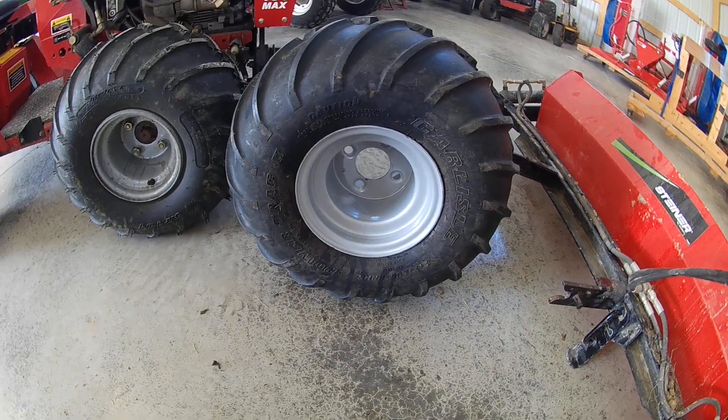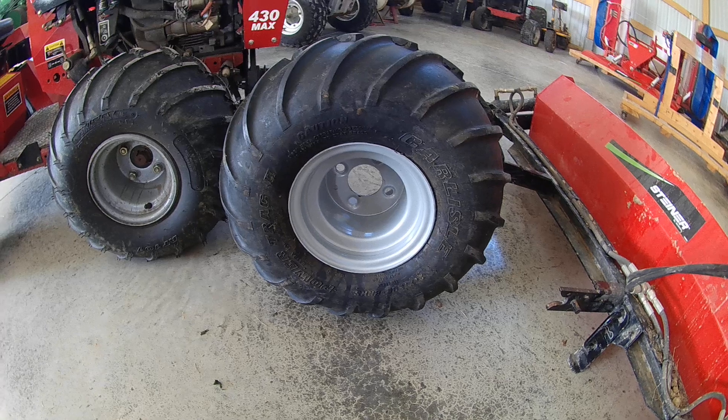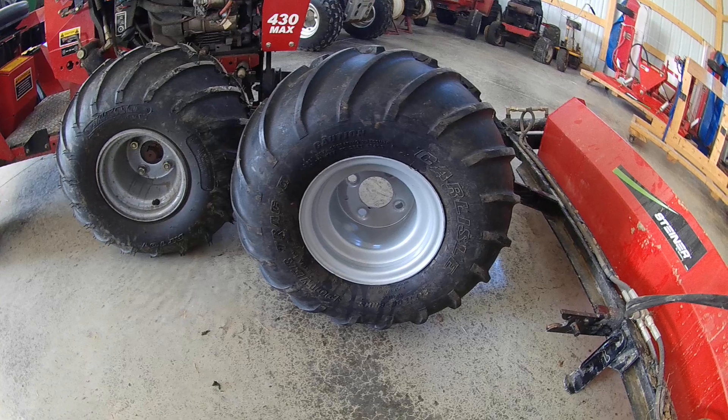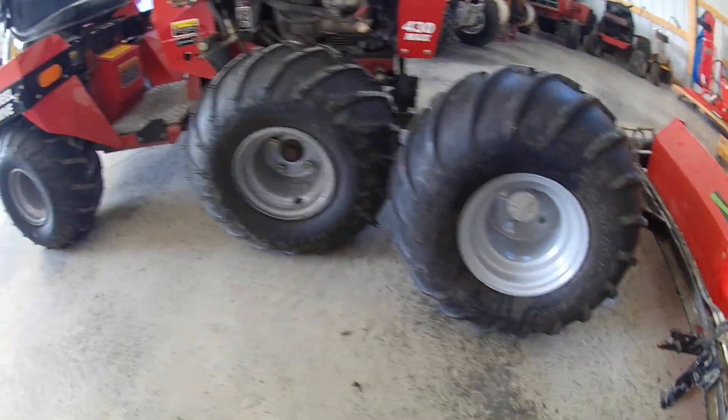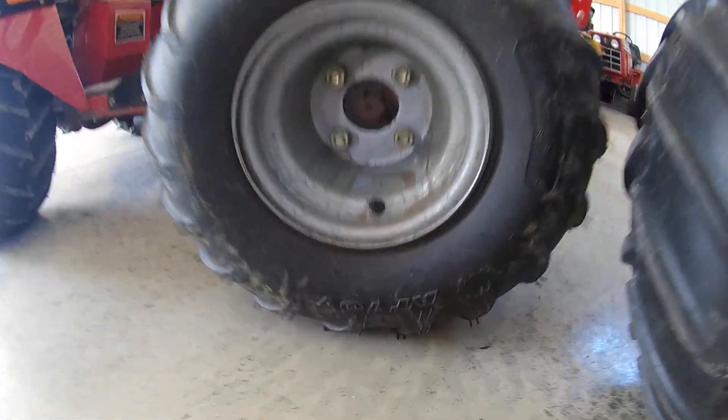The tires that were on it were Carlisle Power Track 2 — Made in America, 21x11x8, 4-ply tire — but they currently don't make the Power Track 2 anymore. They changed it. They're still Made in America, 4-ply rating, but they're Carlisle AT101.